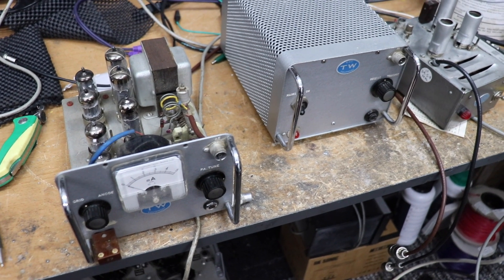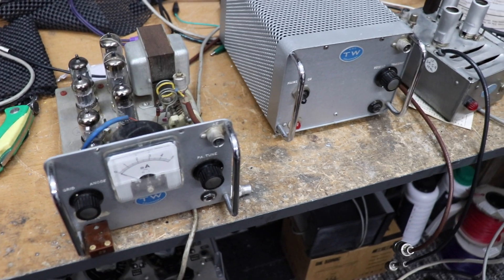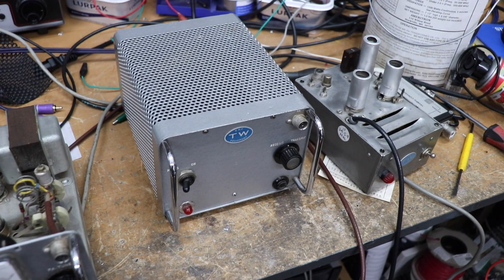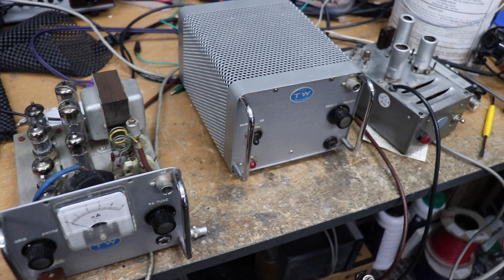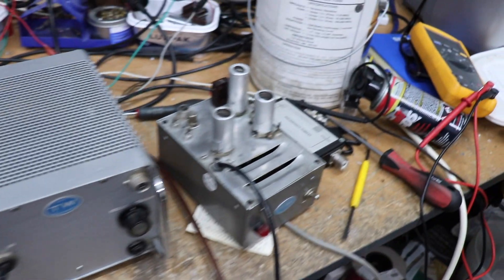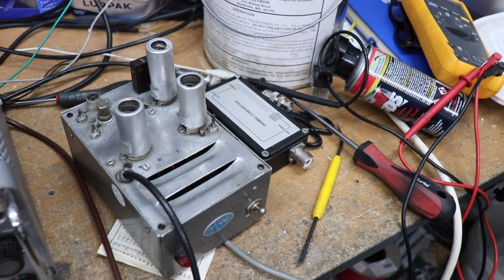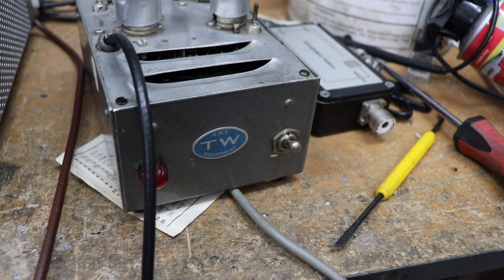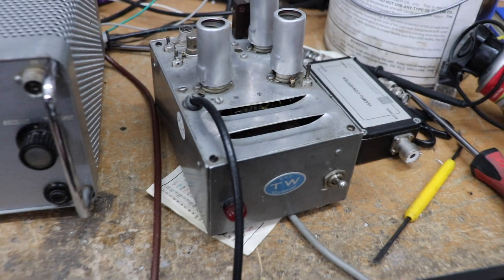We can probably keep most of the original valves, and with the power supply as well, hopefully we should have a nice little rig. That thing on the end by the way is what they call the New Vista converter — also another TW module, I would say module is probably the right word.